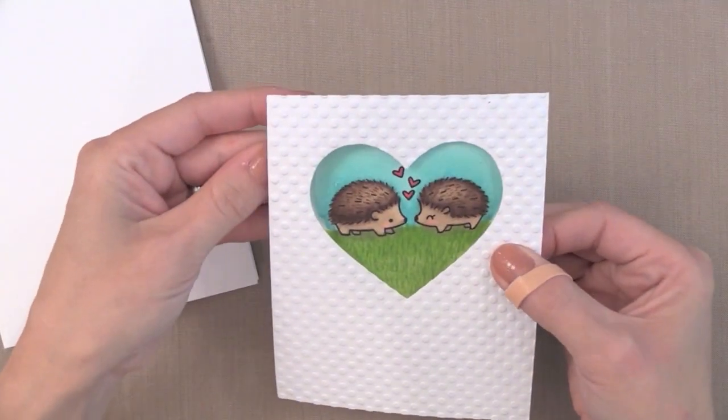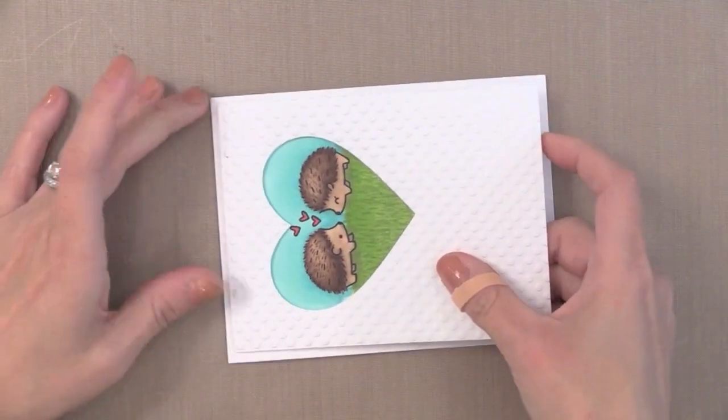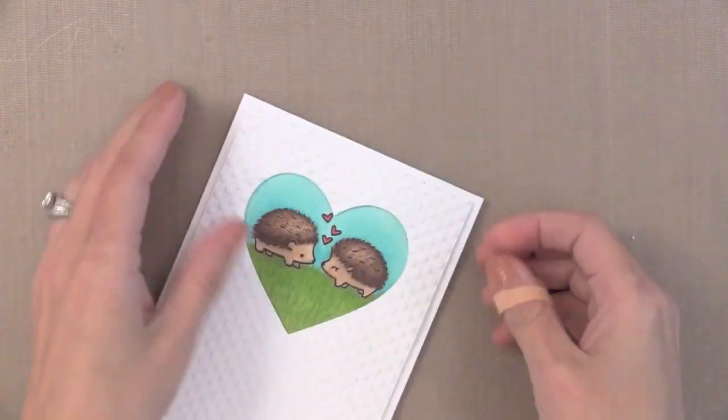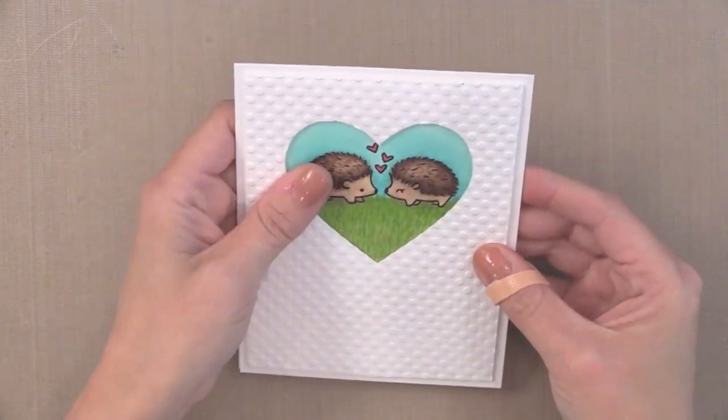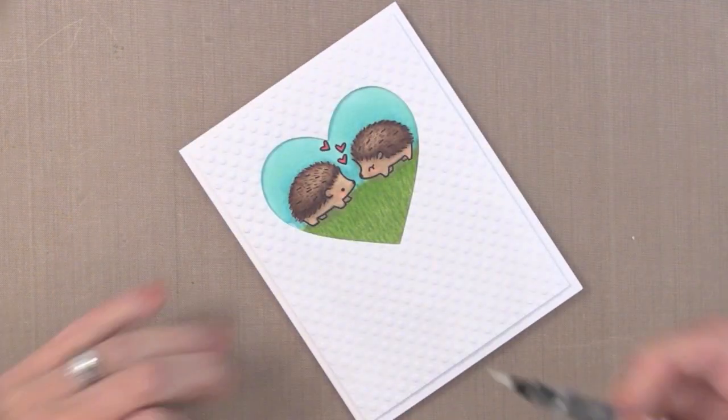I'm first going to line up my coloring behind the heart window — this seemed to be the easiest way to do it. Then I'm going to add that piece onto my white note card. Very simple. And you can see how those dots really add a lot to the white. I love the look of the white embossed piece against the white note card — that tone on tone look.